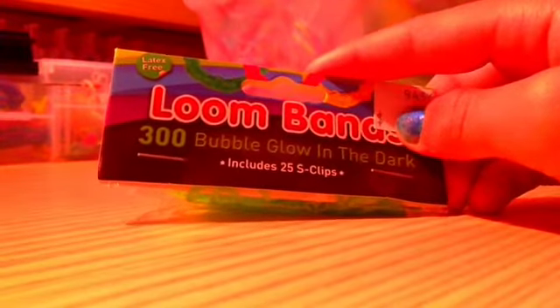And these ones are like my favorite ones — let me show you. All the rest are in my case. These ones are my favorites. They are from RainbowLoom.com, I am sure. 25 S clips — not C clips — but 300 bubble glow-in-the-dark bands. And they are actually real bubble ones. You can see there are little bubbles on it, and they are still as stretchy as the normal ones. They are really cute, I love them. And those were all my bands in that case.